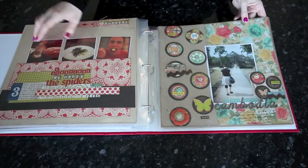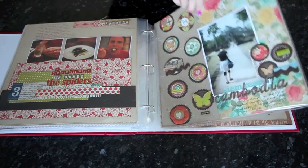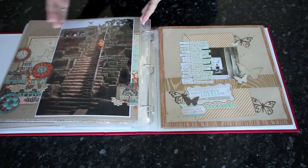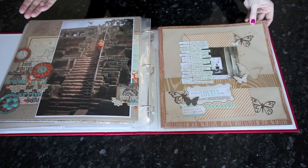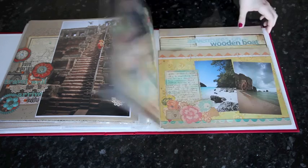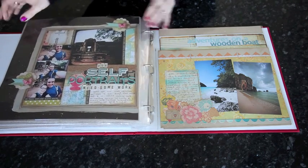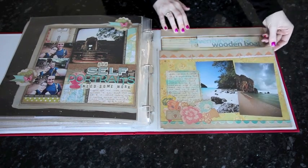Again smaller images printed in squares, and then a new section divider with just one single photo. I like taking photos that are my favorites from the whole journey and making them big images so they can be appreciated even though they're in a book rather than on the wall. This one is actually on our wall as well. This one has three wallet-size pictures and then one larger square — four on a single page.